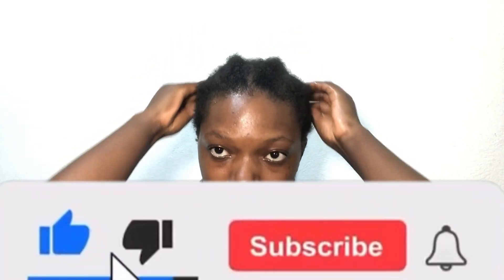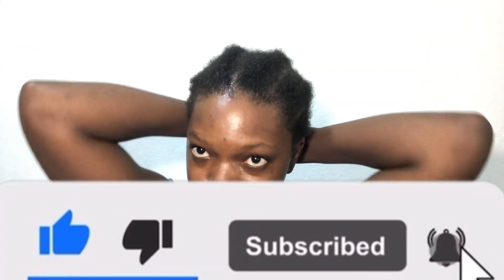Please do not forget to subscribe to my channel if you have not yet done so. Thank you so much for watching this video. Do give it a thumbs up and if you have questions, leave them in the comment section. Otherwise, I will see you in another video. Bye-bye.